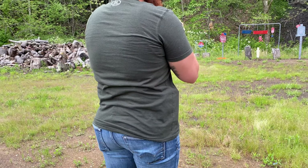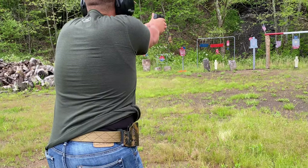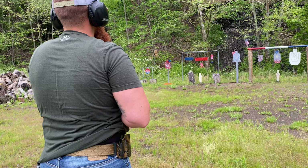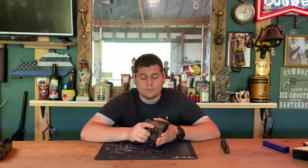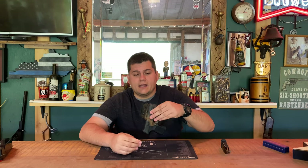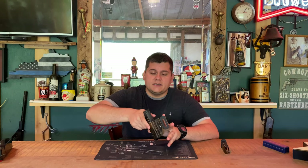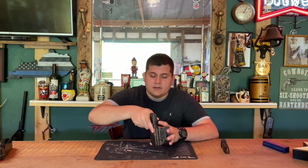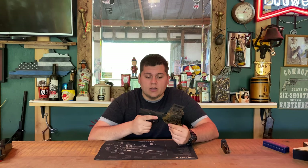This holster has a really interesting design. These are kydex holsters and they fit perfect to the gun. There's a tension screw here so you can loosen or tighten the retention. As you can see, the tension is perfect — you can shake it all day, turn it upside down, and the gun is not going to fall out, but it's just enough tension that when secured in your belt, you can draw and re-holster perfectly.